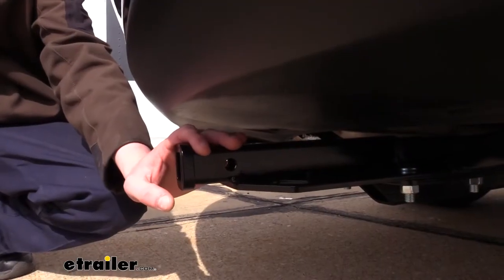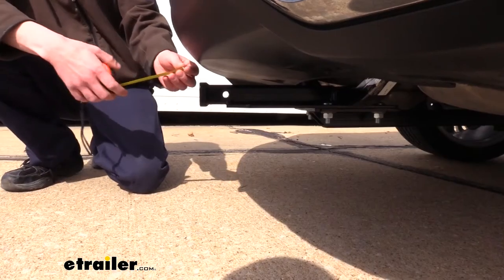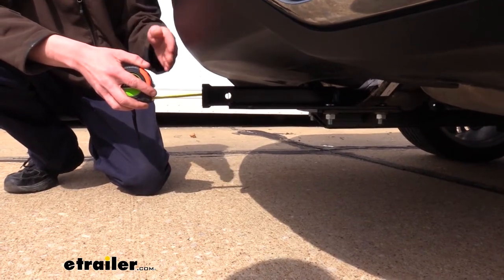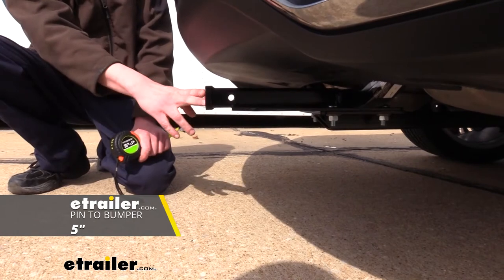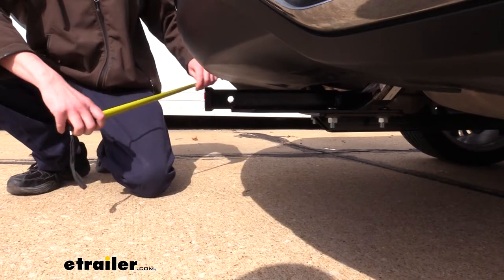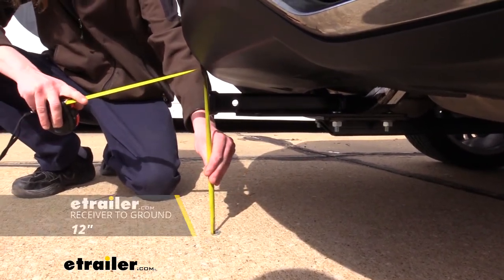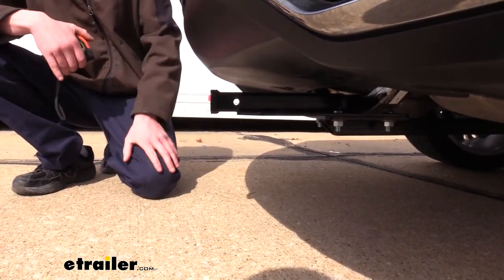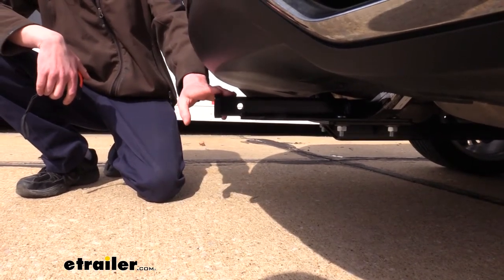As always, I recommend that you verify your vehicle's owner's manual and ensure you don't exceed any of your towing capacities. I've got some measurements to help you when deciding on accessories. From the center of the hitch pin hole to the edge of the rear bumper it's about 5 inches — important for determining if folding accessories can be placed in the upright storage position without contacting the bumper. From the ground to the top inside of the receiver tube it measures about 12 inches, which is important when determining if you need a drop, a rise, or raised shank on any accessories. Since it is so low, I would recommend a raised shank.